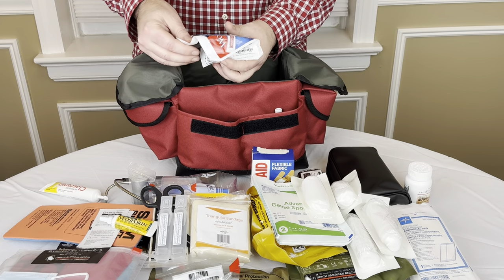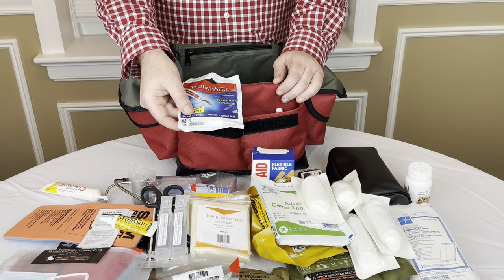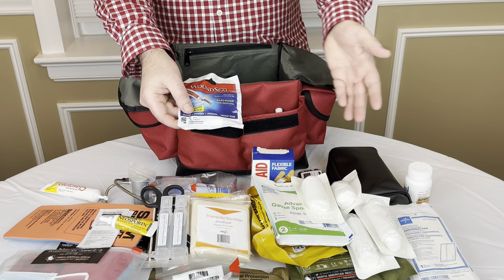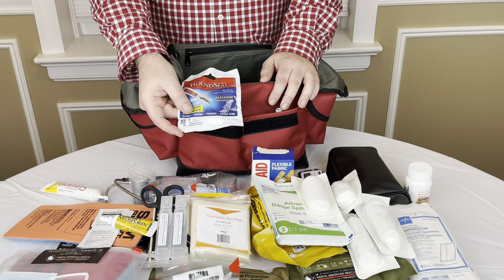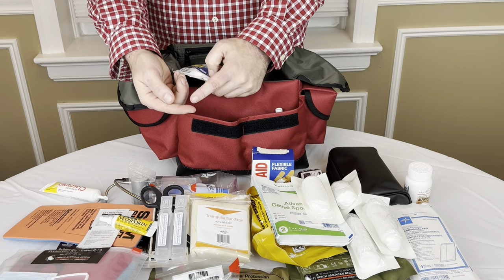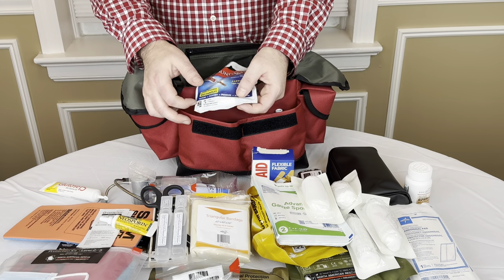Moving along in here, I've got some wound seal. This is a powder — you get a tiny little cut, maybe you nick yourself and you don't need a pressure dressing or gauze pads, but you want to do something to stop the bleeding. This powder you put a little bit on your finger and then hold it onto the wound. Very quickly it'll stop the bleeding.